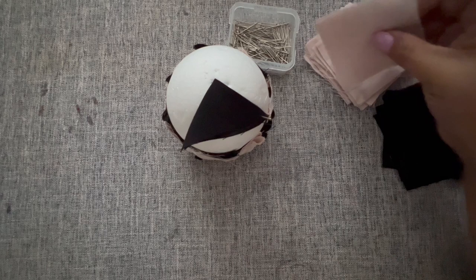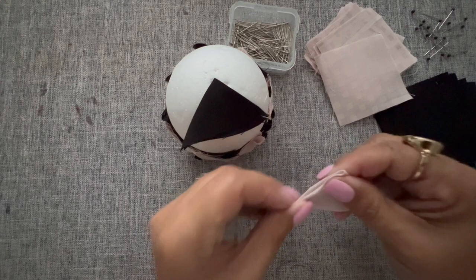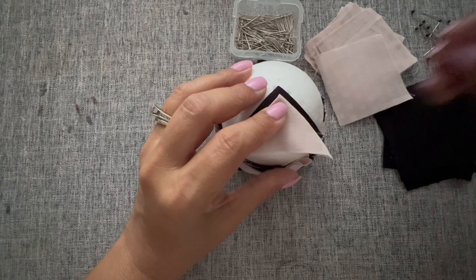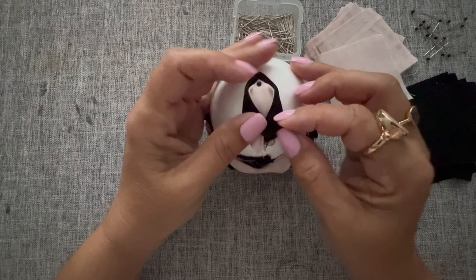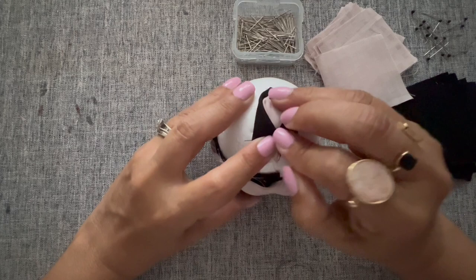I'll put a little pin to hold this triangle in place, then take the pink square and do the same thing — fold it in a triangle. I'll put it right here so you can see a little bit. In this case I'm going to use the black pins, stick it right in there, remove the pin that was holding the fabric, and then put a pin to hold everything in place.